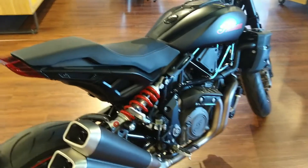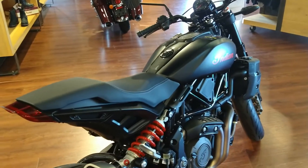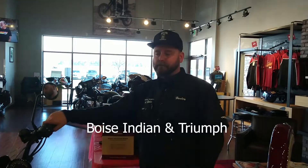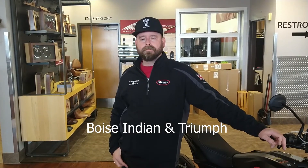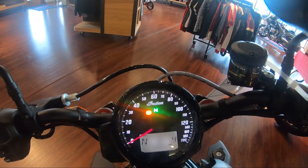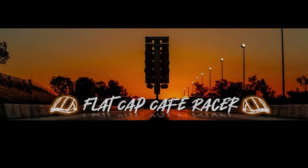The FTRs, to me, are one of the most interesting of the Indian models, and you ought to get yourself down here to Boise Indian and talk to Hunter. I wanted to thank Hunter and Boise Indian for letting me come in here. If somebody wants to buy a bike, they should come see you. They can come in and check out all the inventory. We're open to test rides — as long as you have your endorsement and are willing to wear a helmet, we're more than happy to put you out on these bikes. It makes our job of selling a lot easier once you take it for a spin. If there are any brands or models you want me to go visit, let me know in the comments section. Thank you. Join me and my friends at Flat Cap Cafe Racer for riding and racing. Please subscribe.